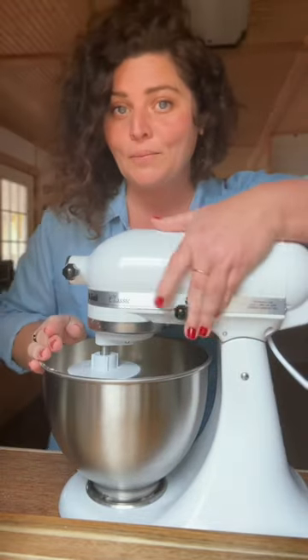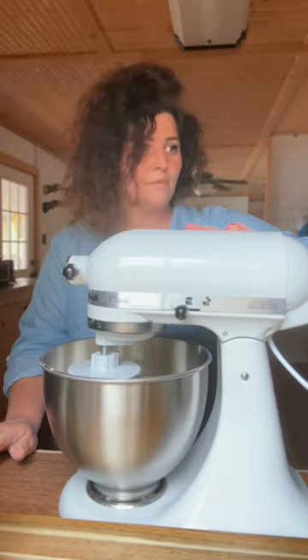Two and a half cups of flour, salt. Put our yeast in. Lock it — make sure it's plugged up.